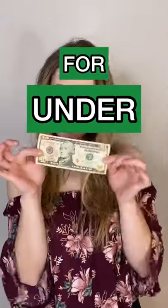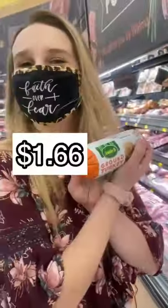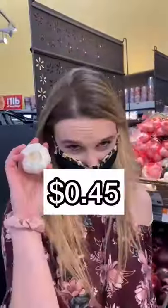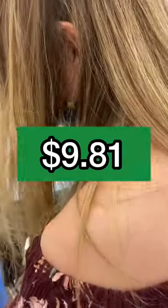My mom challenged me to make a macaroni pie for under $10. I picked up ground turkey, some macaroni noodles, some frozen vegetables, chicken broth, ricotta cheese, Italian cheese, an onion, and a garlic clove, costing a grand total of $9.81.